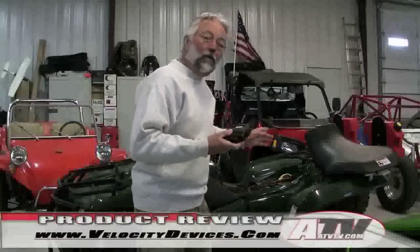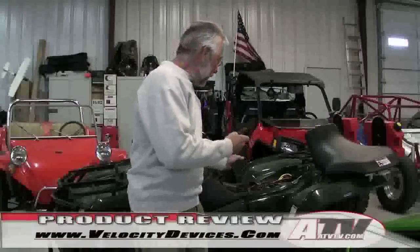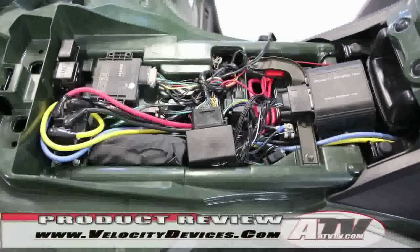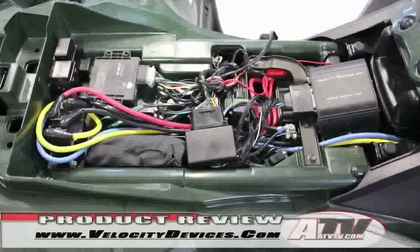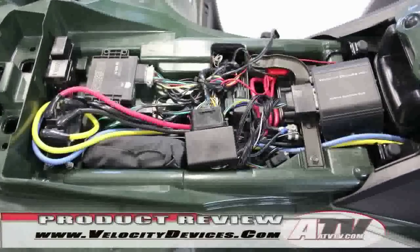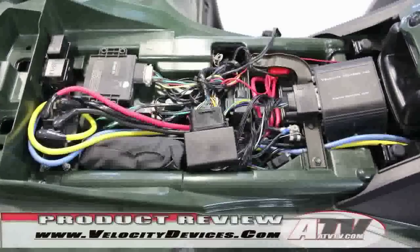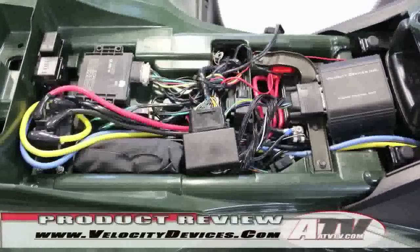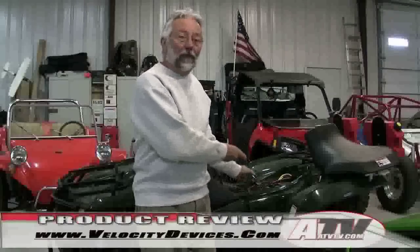Installation is as easy as unplugging the stock ECU and plugging in the new one. The Velocity Device ECU is a little bit bigger, so you have to find some space underneath the seat for it so the seat still fits down. In my case, I've got a winch controller, a remote controller, and a few other things in there — it was jam-packed, but it still fit underneath the seat.